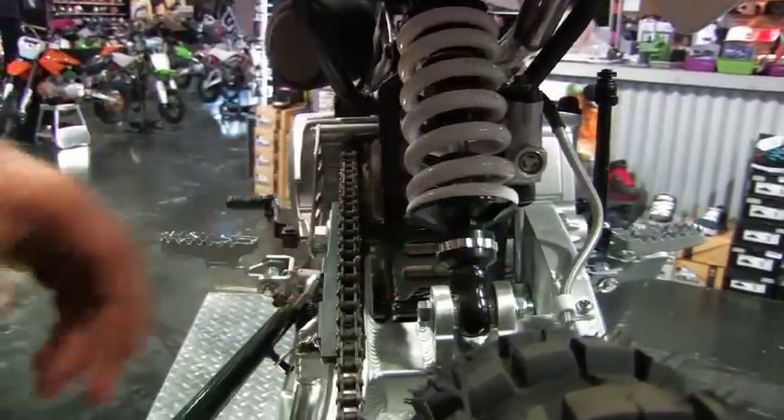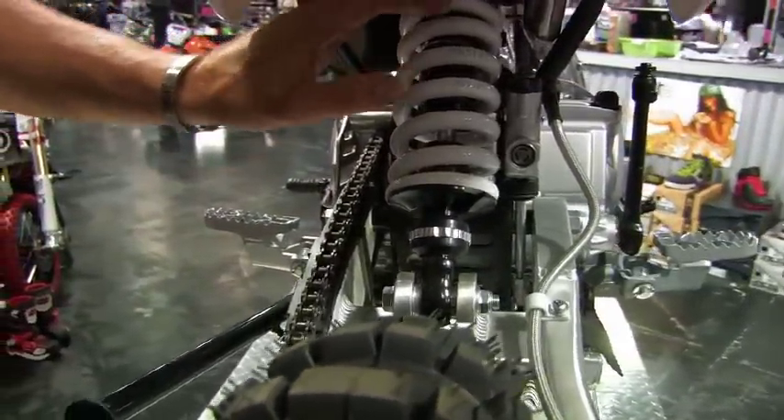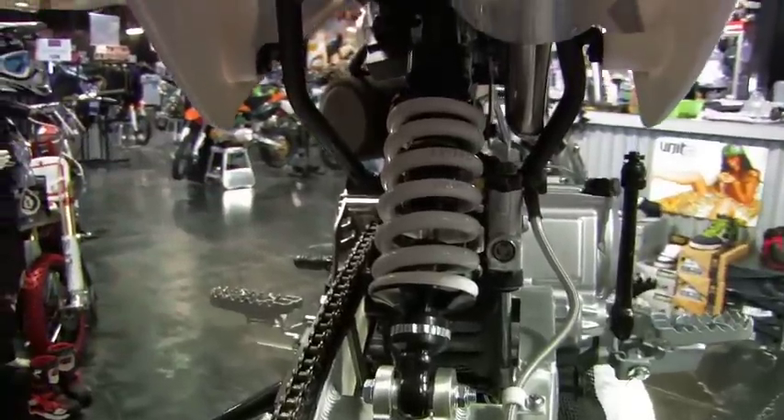We've got an adjustable rear shock, so you can adjust the rebound to make it faster or slower. You can also adjust the spring tension to make it firmer or harder.